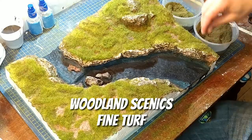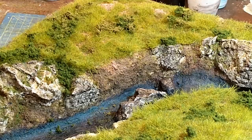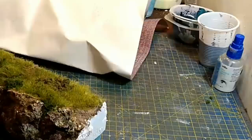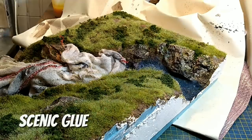Woodland Scenics Fine Turf — wonderful stuff — again blends in the edges. And then some coarse turf by Woodland Scenics, which I use for the bushes, shrub and scrub. Then I seal that all in again with a spray of isopropyl alcohol and then scenic glue. The scenic glue is three parts matte medium, one part water, and a few drops of rinse aid.